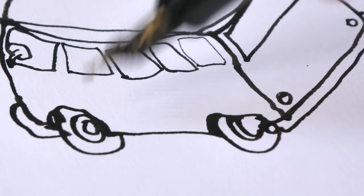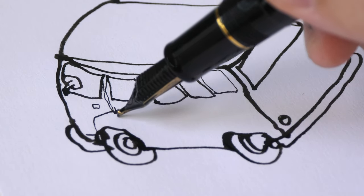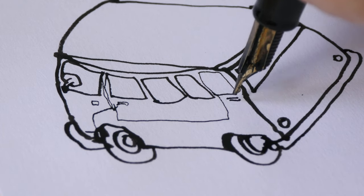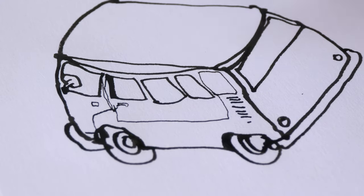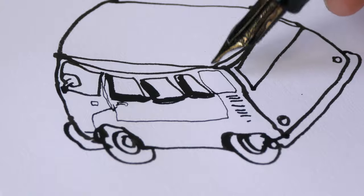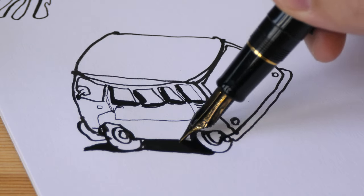This makes it a really fun nib to draw with. I can use this nib to draw really small details, or I can turn it back and hold it more vertically to draw very thin lines. Because it can produce very broad strokes, I can also use it to fill in blacks very easily and quickly.